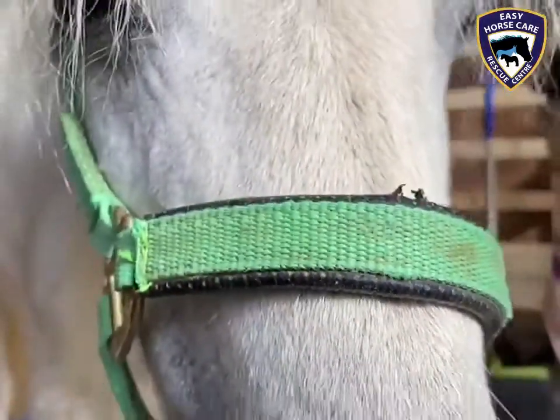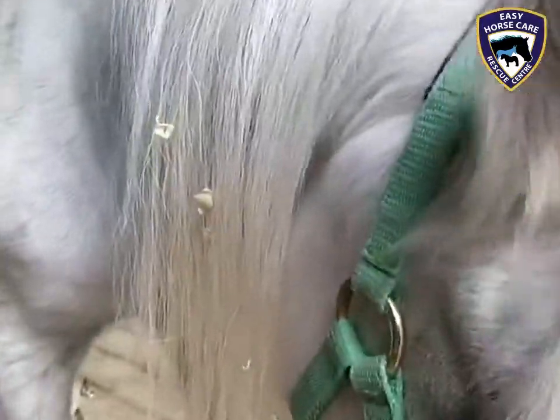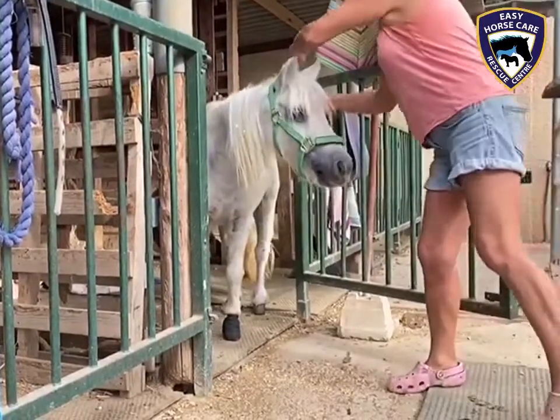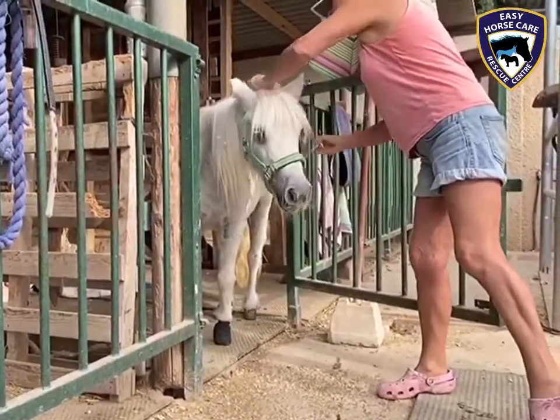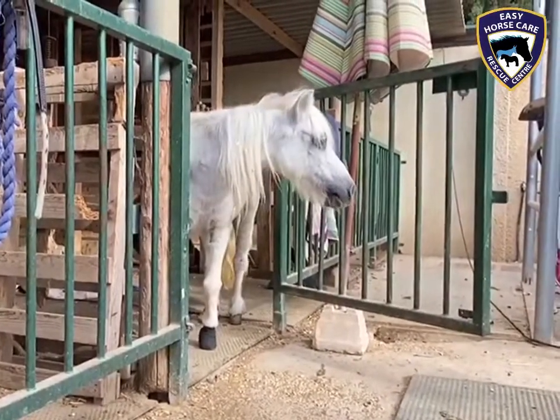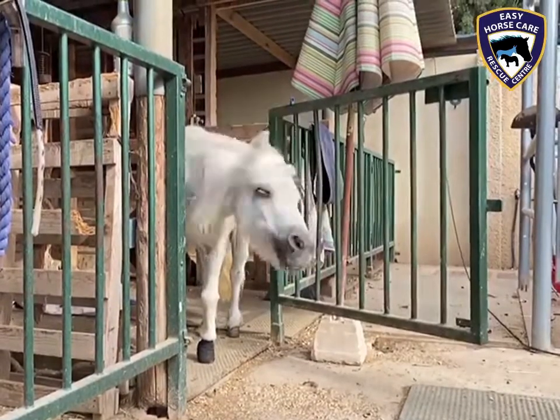Come on. You want that head collar off, don't you? There you go. There you go. Look at the tree.